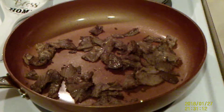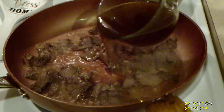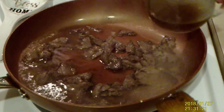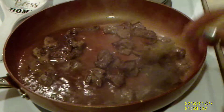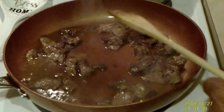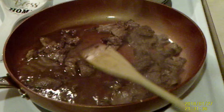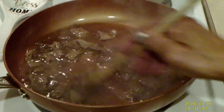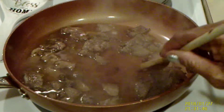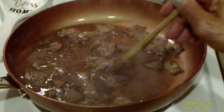We're going to add some of this beef broth. And a couple of little drops of this Worcestershire sauce — that's about all you need. Then we're going to cover this, turn it down to simmer, and let it sit for about 15 minutes.